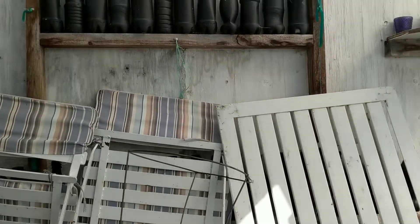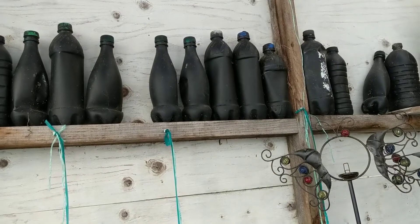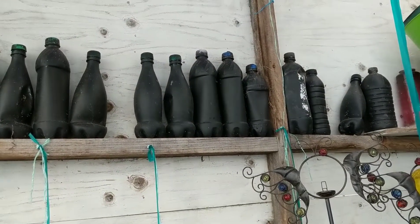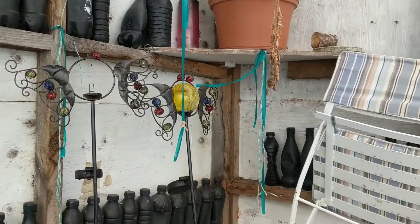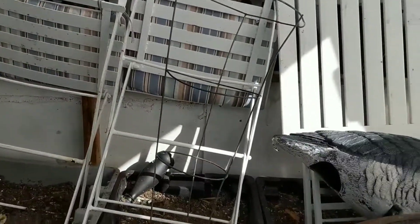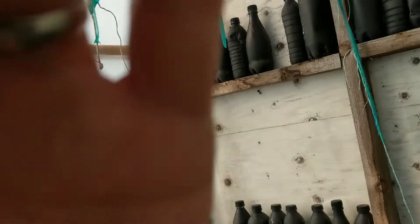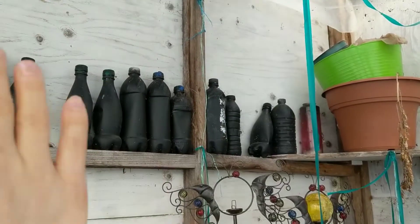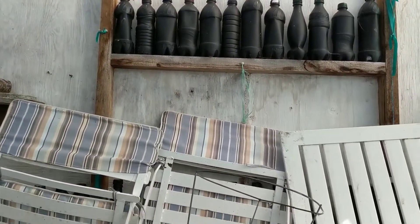I'm also gonna be taking out the water bottles — if you remember, I had put those in for heat retention, they're filled with water. This greenhouse doesn't actually need heat retention anyway, it's too cold here and I can't plant stuff too early. What I'm gonna do instead is bring in some mylar blankets — those emergency blankets you can use to heat yourself up — and I'm gonna be covering the two parts of my greenhouse.